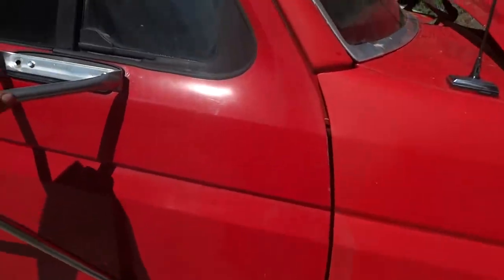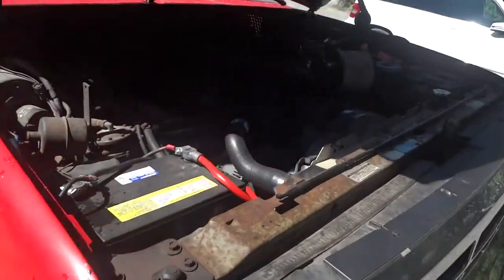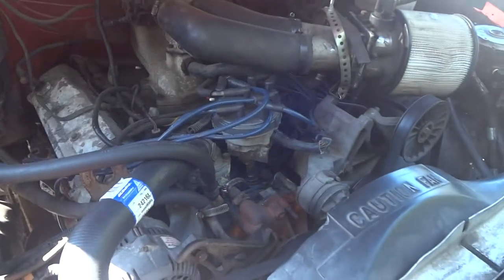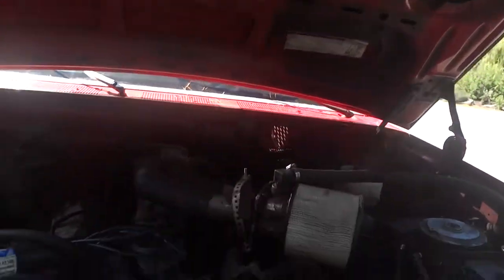Got to figure out how to mount these better — it kind of looks crappy but whatever. Replaced some hoses. This T was damaged and leaking a little bit. But besides that, it's a half decent ride — good little truck.